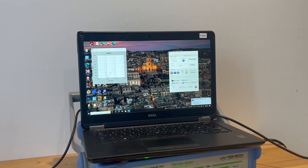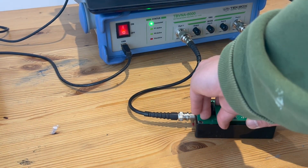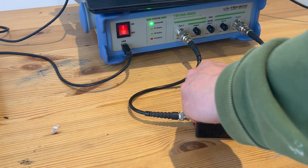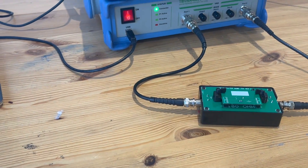Next we're going to change to the other capacitor, which is our X2Y cap, and then measure that again.